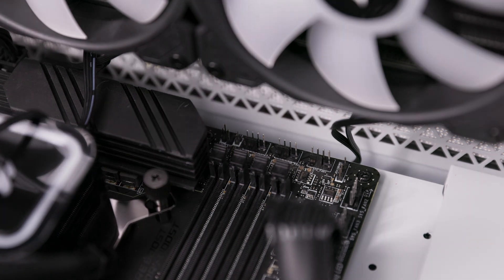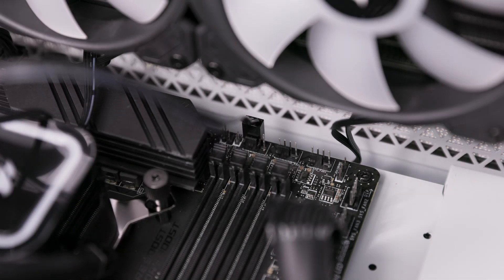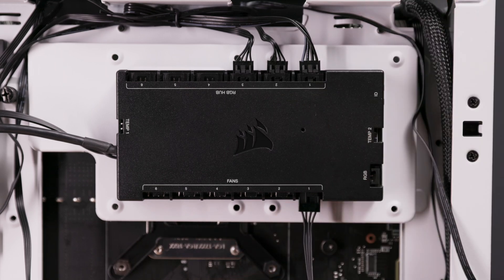Before you start setting up your Corsair RGB Series or RGB Elite Series cooler in iCUE, make sure that the pump cable is connected to your motherboard's CPU fan header. All RGB cables and the PWM cables for your fans should be connected to your Commander Core XT.